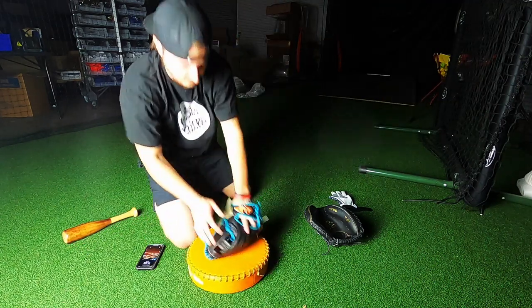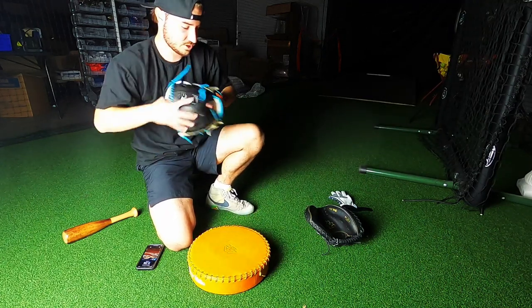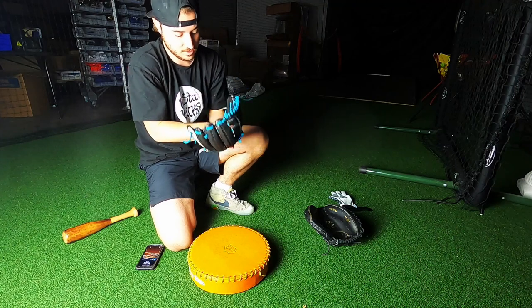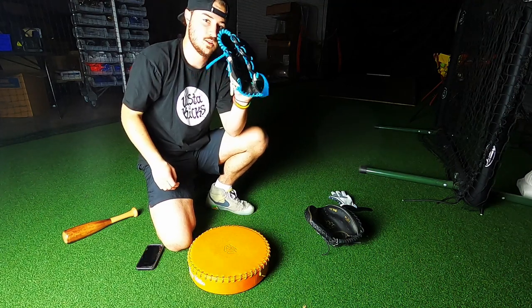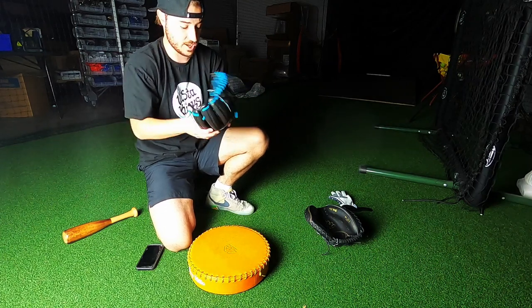We're at a minute left — a little more flexible than I was at the start. Look at that. Better than I thought I was going to do in like four minutes' time.